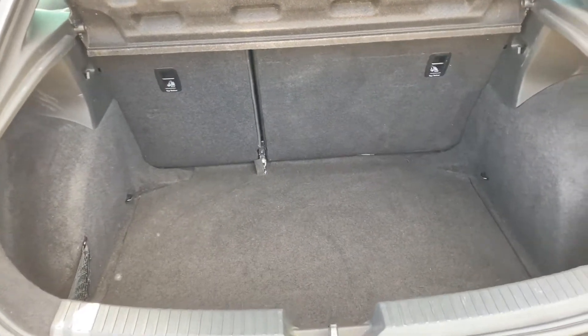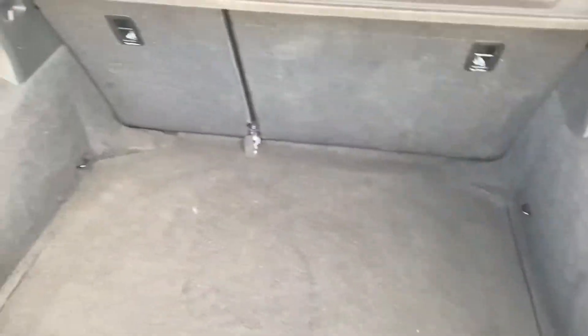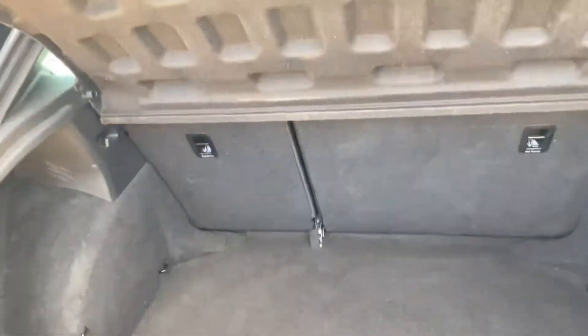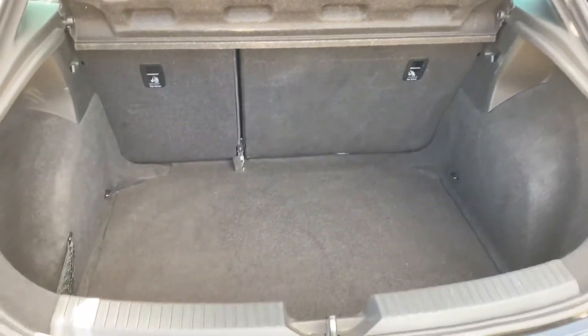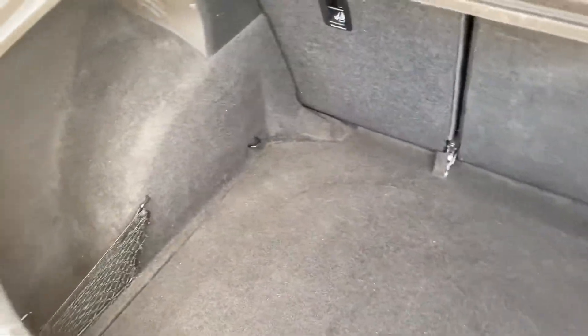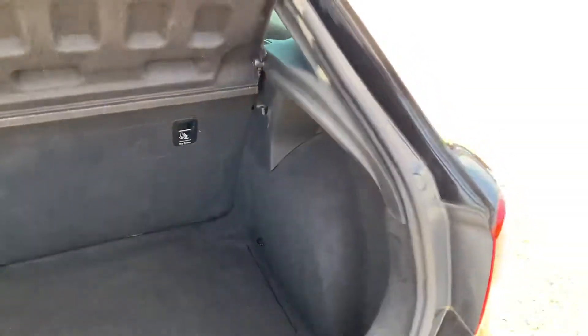In regards to the boot, you've got a pretty good sized boot here — it's actually quite deep as well. In terms of storage the boot is a very good size. You've got a full parcel shelf with it as well, and obviously the rear seats do fold down if you need the extra space. Overall the condition of the boot is good, free of any damages, stains or anything like that.